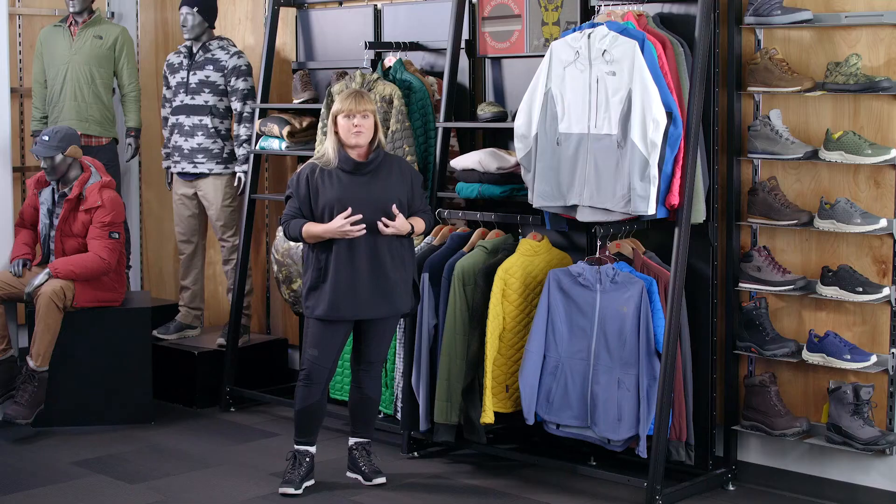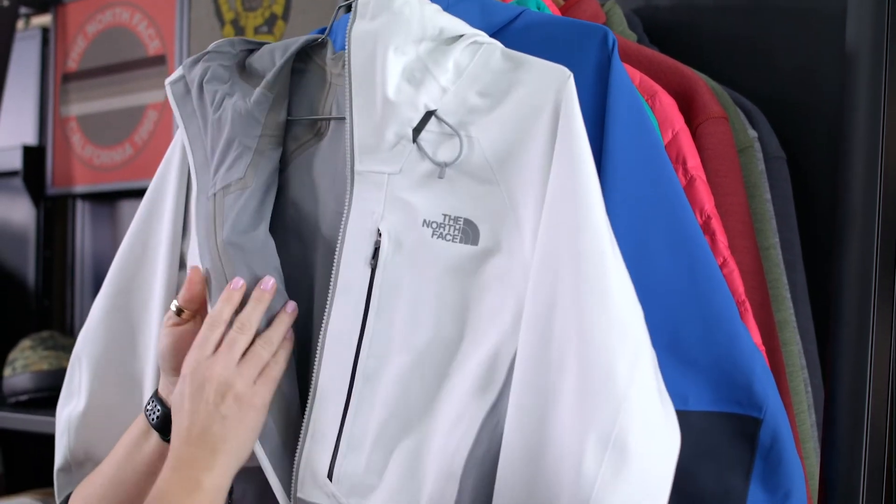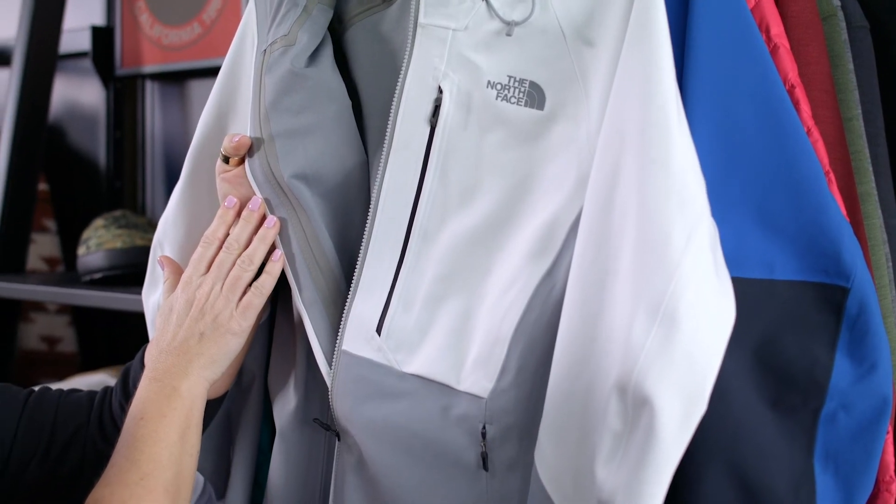When you look at a standard three layer shell, they're great jackets for highly active endeavors, but they're a little not quite as comfortable against the skin. So that's what's really nice about this — it is made for hiking and outdoor activities, but it can be used as an everyday jacket.